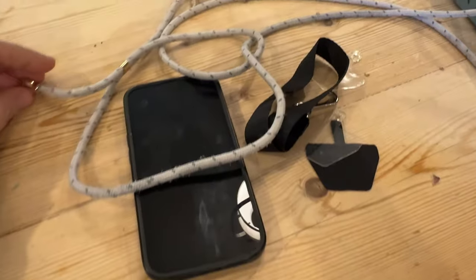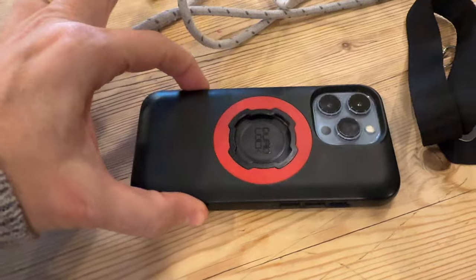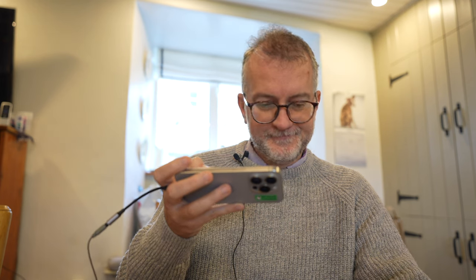I'm making this video simply to ask the internet if there's a good solution to attach a lanyard to a quality case like the Quad Lock — doesn't have to be the Quad Lock, but something that can just survive everyday life. Comments below.